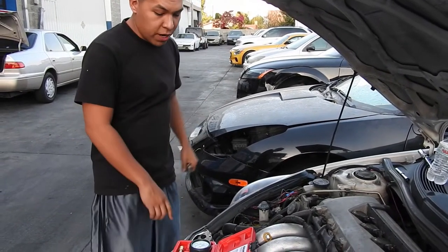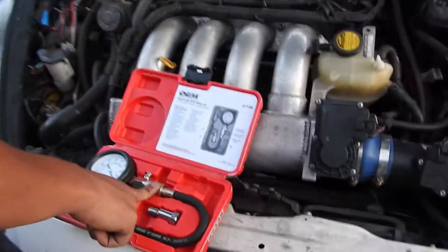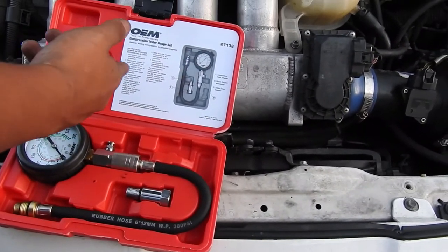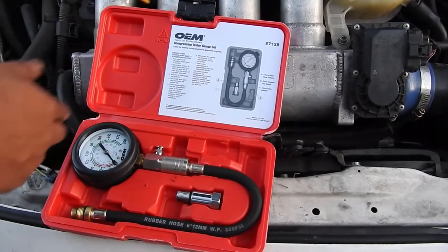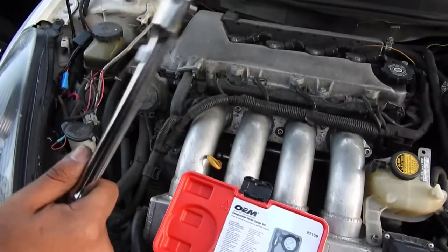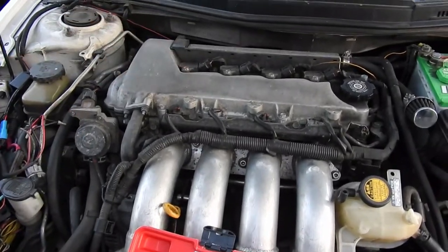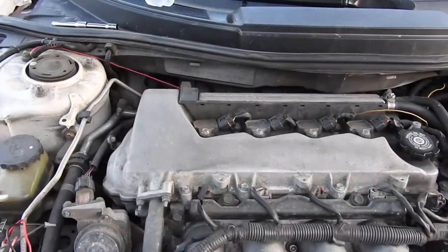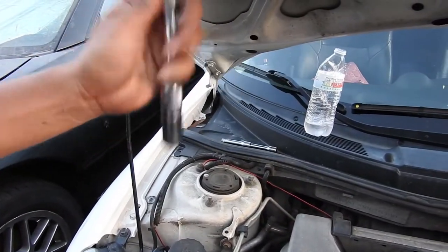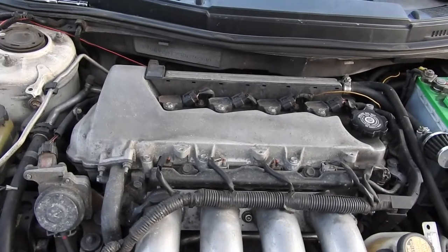For the compression test, we don't have a compression tester, so we're going to rent one from AutoZone. They ask for a deposit — it was like 43 or 44 bucks. The tools you're going to use are a ratchet, a size 10 to take off the coil packs, an extension, and a 5/8 socket for the spark plugs.